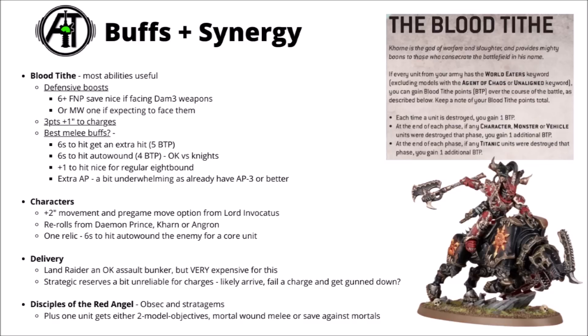Exalted 8-Bound are generally going to want to do their own thing, but you can certainly support the core unit with characters. Lord Invocatus seems like an excellent fit with a couple of big units of 8-Bound — you get them to scout move across the board, and because of the plus 2-inch movement boost that he gives, you'd be moving 11 inches with that, then do the same turn one, so you can have two big blocks of 8-Bound basically moving 22 inches up the board right up to the enemy deployment zone edge and then make a first turn charge. It's kind of hilariously scary. You could also coordinate rerolls from a Demon Prince, or even Karn or Angron — throwing Angron's full rerolls on a big block of 8-Bound just about to charge could be kind of powerful.